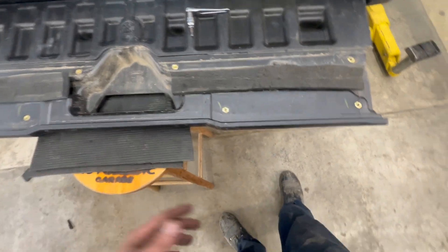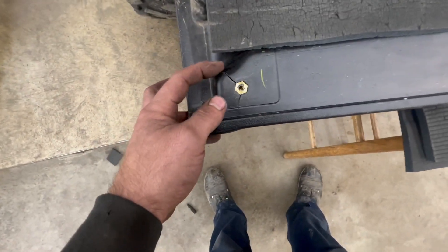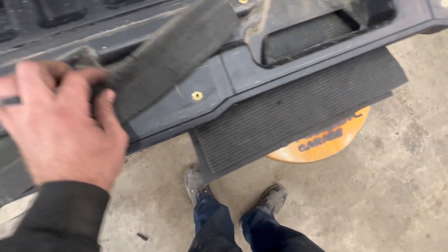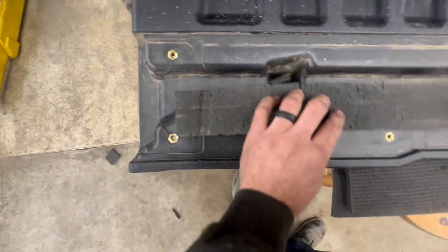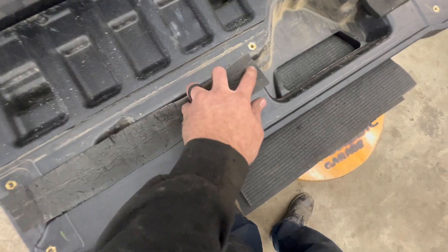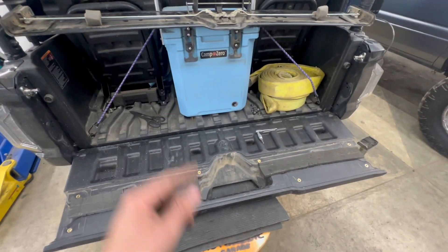Another thing I noticed — I was disappointed — it looks like this got put together with an impact driver when it was initially assembled, and the plastic is cracked on both ends of this tailgate, and right here too. That's a little disappointing. If somebody had put it together by hand, that probably wouldn't have happened. Anyway, put this back together — that's how you solve your rattle.